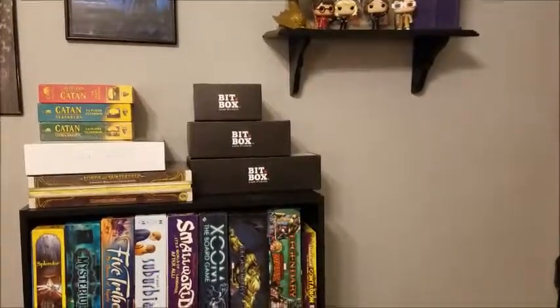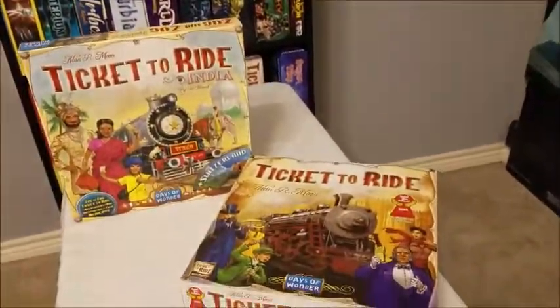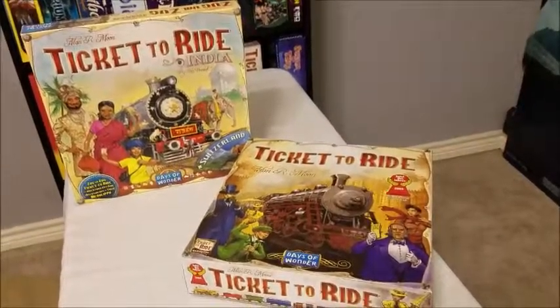Tales of Dice is hitting the open rails with Ticket to Ride and Ticket to Ride India.